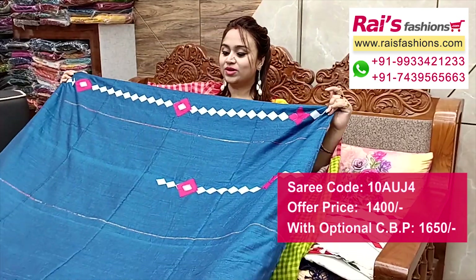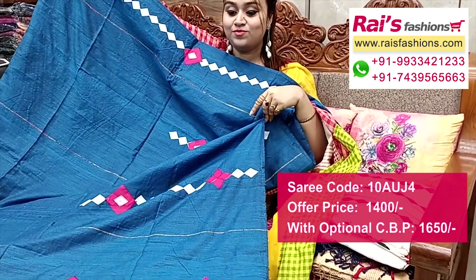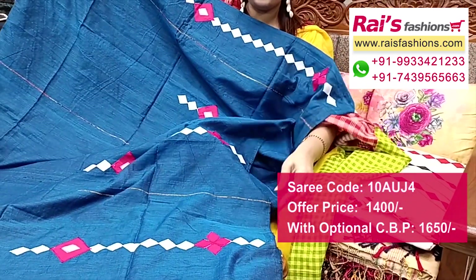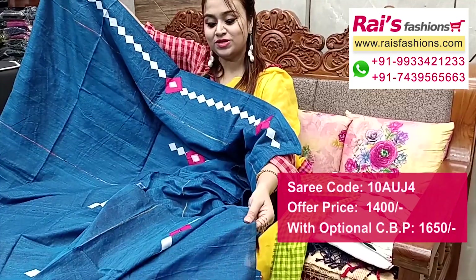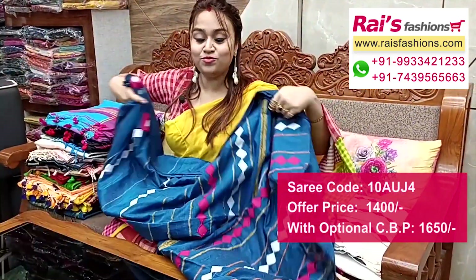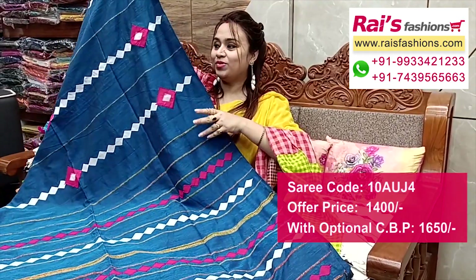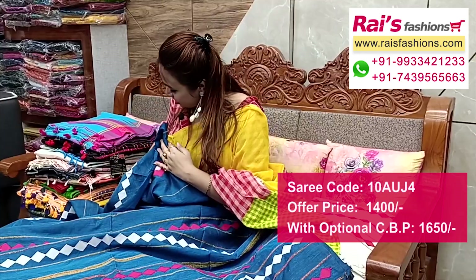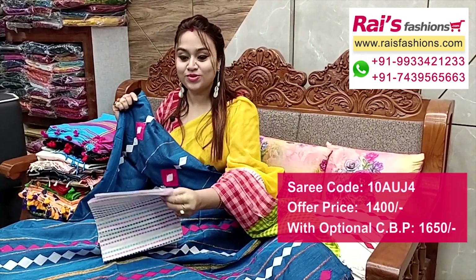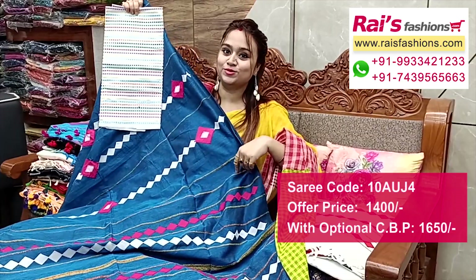Full base part, all over applique work — khadi base handloom, soft one, best for your daily wear, lightweight. Stunning blouse piece included. Pallu portions have highlighted weaving stripes with applique design work — highlighted pallu. Full base, very bright and fresh looks. I suggest this cotton fabric fully weaving stripes work contrast blouse piece for your elegant looks.